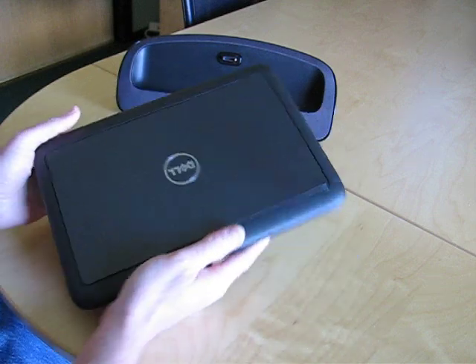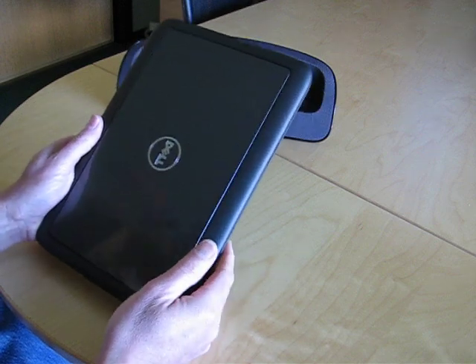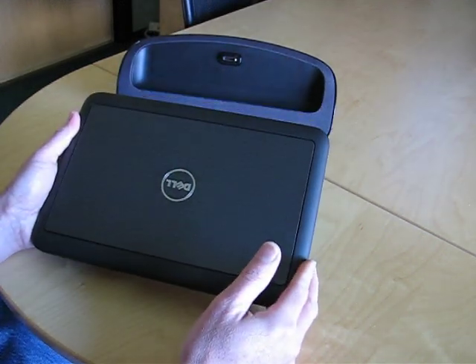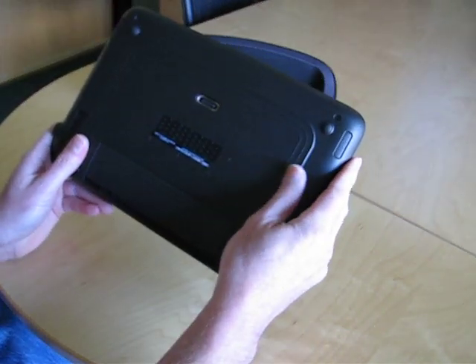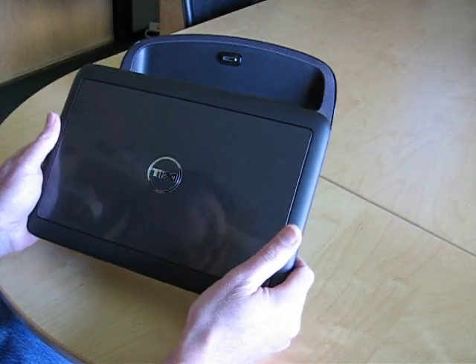You'll notice it is a little bit beefier than your typical netbook. It's got kind of big borders around the edges, and that's because we need those to hold on to while we're using it in tablet mode. It does have a nice rubberized coating on the surface, which makes it feel great. On the back side, there are grooves on either side which line up perfectly with the fingers and make it very comfortable in hand.